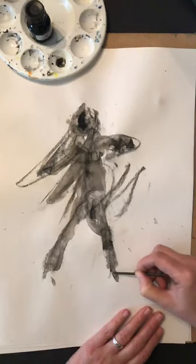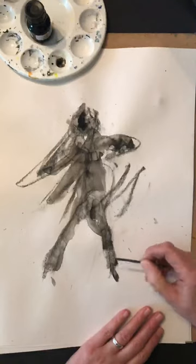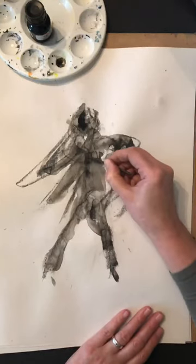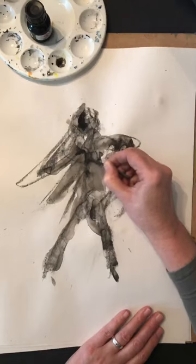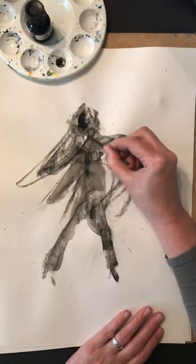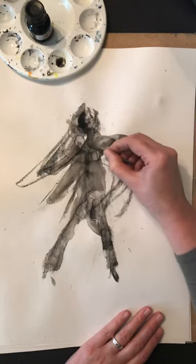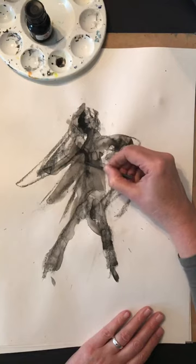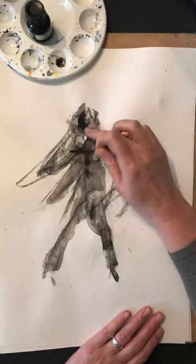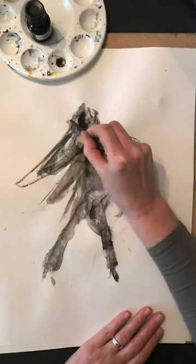When you fix it and make it too strong, you're almost limiting your possibilities — that's how I look at it. So I'm trying to make sense of this image, looking at the marks on this paper created from the charcoal, then from the water, and then from the ink, to see if there are any interesting marks that suggest movement or dancing.